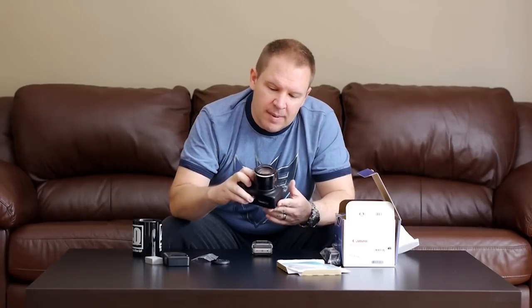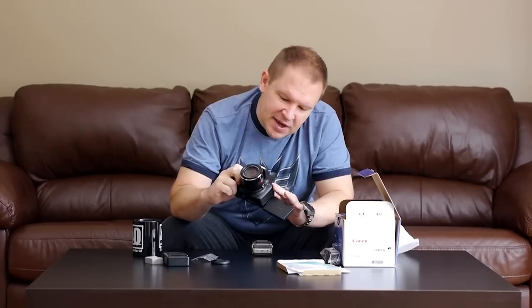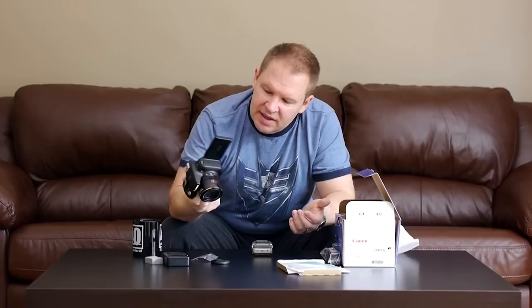This camera has a 50x lens, taking you from 24mm to 1200mm equivalent 35mm field of view — still much smaller than if you were able to get a 1200mm lens on a 35mm camera. The build quality feels really nice, with a great texture to the polycarbonate resin plastic. In the hand it feels as solid as a DSLR like the Canon T2i or the newer Canon T4i.